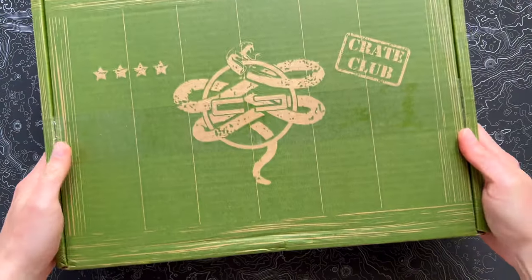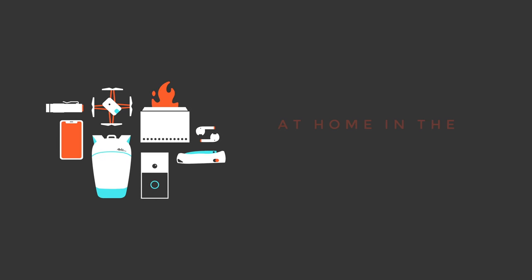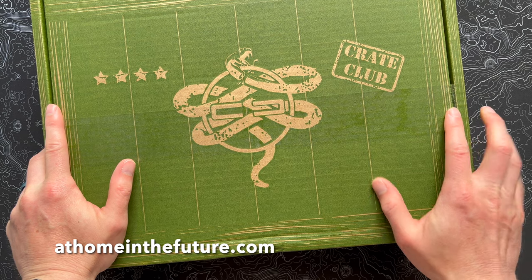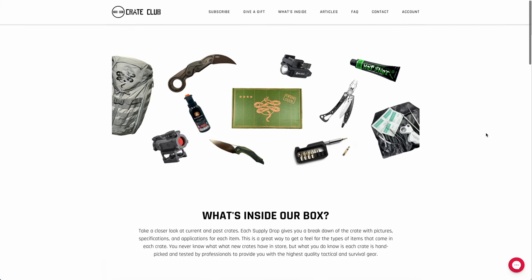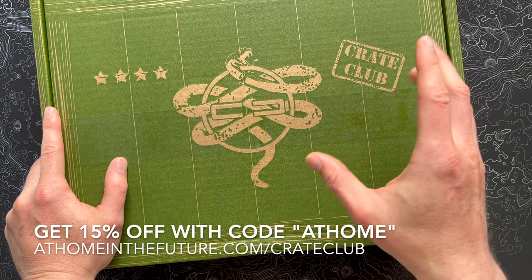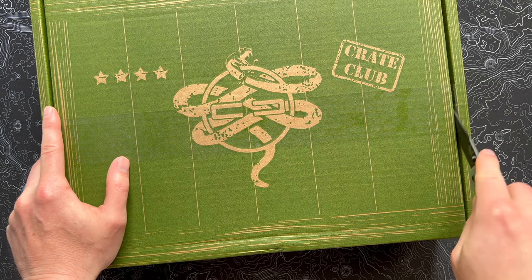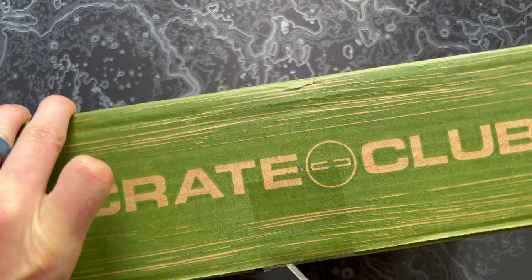All right, fellow Crate Clubbers, I've got the June 2023 Major Crate just came in the mail, so let's pop open this tape and see what came this month. What's up, guys? Eric here with At Home in the Future, and I'm back with another Crate Club unboxing. It's a pretty cool subscription — it comes in a few different flavors. There's a quarterly subscription they call the general box, and then a few different flavors of the monthly subscription. This is the Major Crate, which is the biggest version of that.